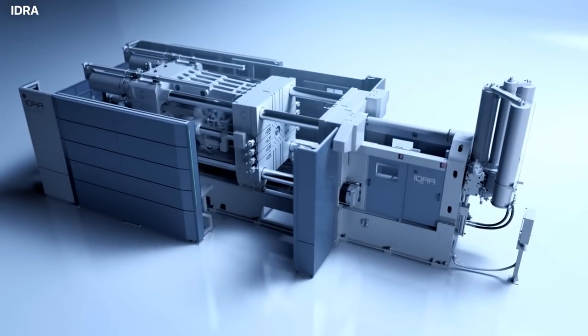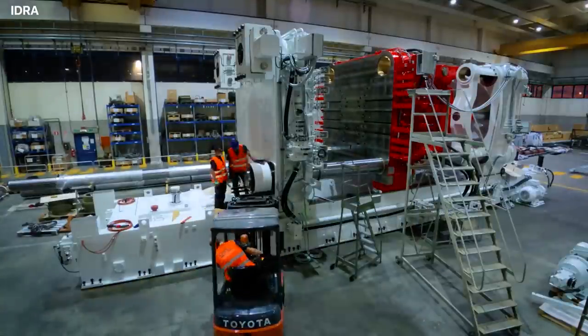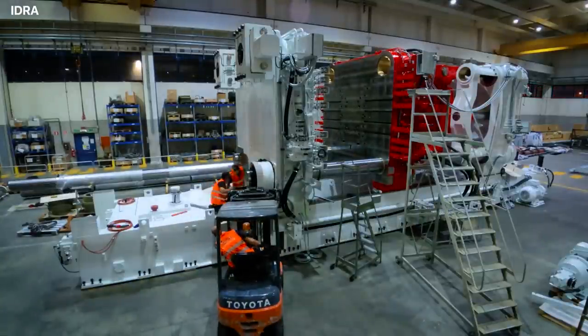The company that was able to take up the challenge was the Idra Group, an Italian manufacturer that operates under the parent company IK Technology based in Hong Kong. The manufacturing company has now released their latest invention, which is a 9,000 ton Gigapress.